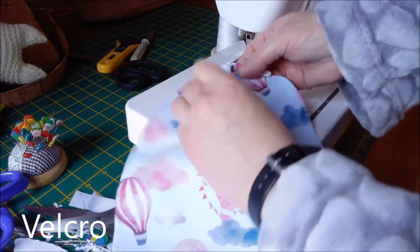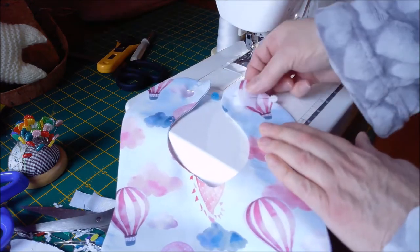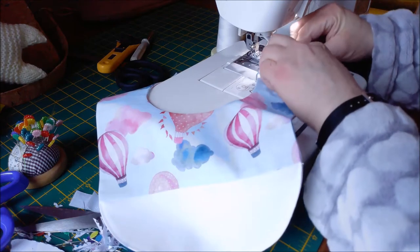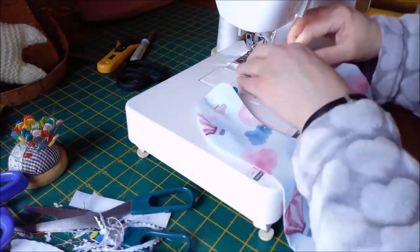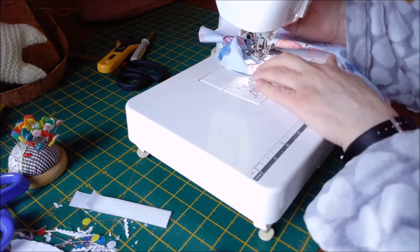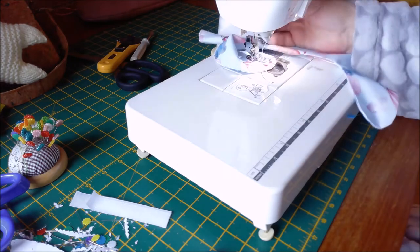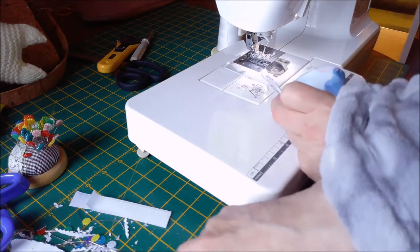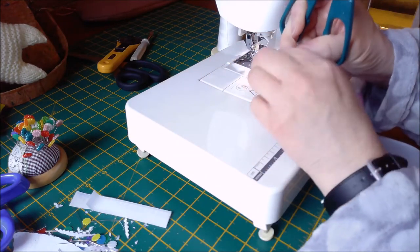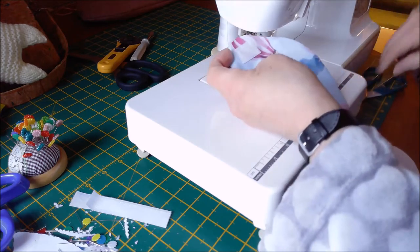Cut about an inch of the hook and eye. The idea then is to attach it from underneath and on top - do the top one first, about an inch in, just there, and then sew all the way around. That's your first one done.